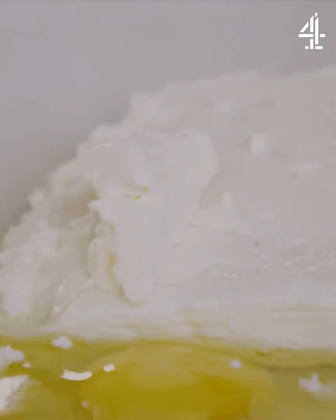First job: pine nuts. 100 grams straight into your pan on a kind of medium-high heat. Toast them up — just takes a minute.